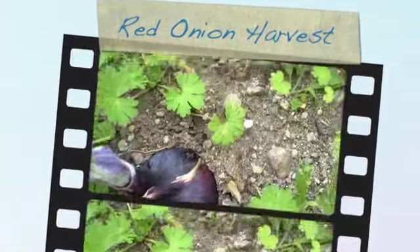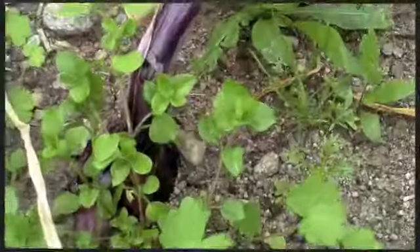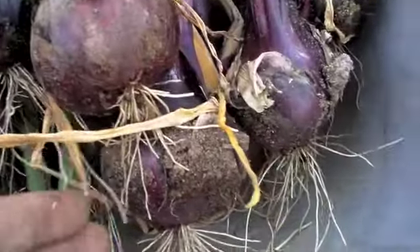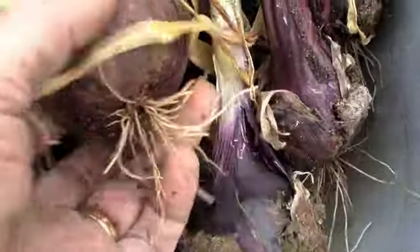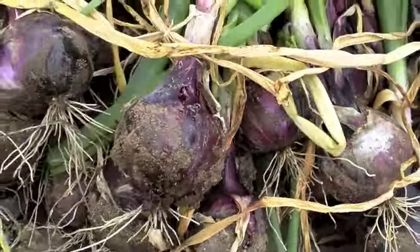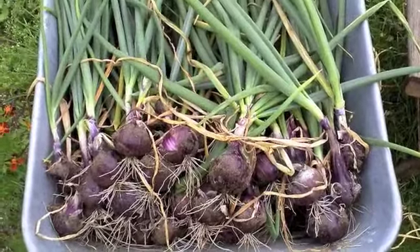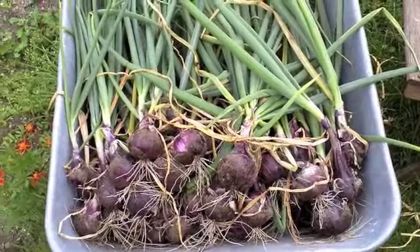These red onions are beginning to fall over, so I'm going to pull them out now. They're reasonable. That's my onion harvest. They're about the size of a tennis ball and quite nice. As we get those cleaned off and then perhaps dried and then braided.